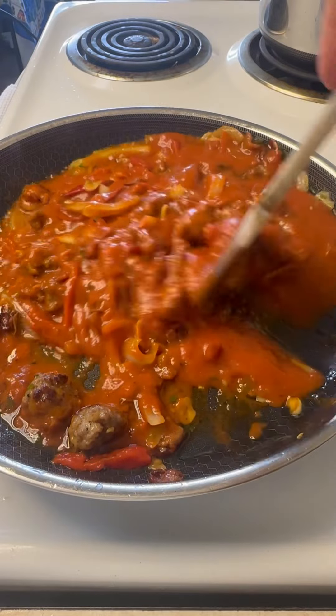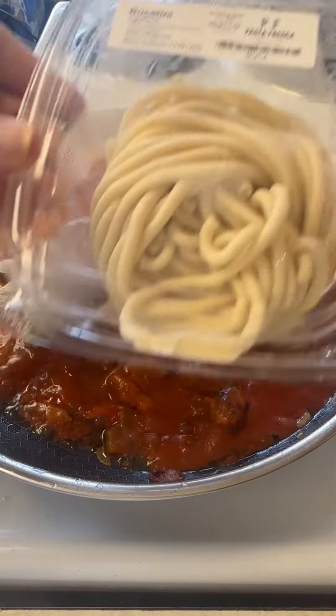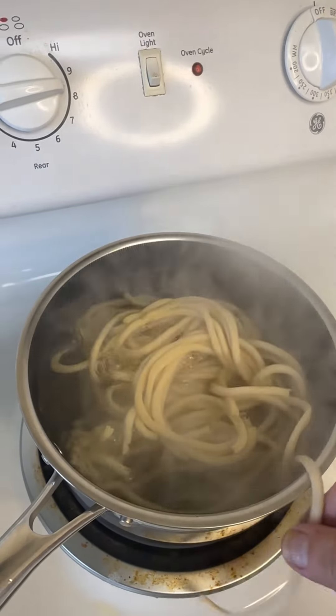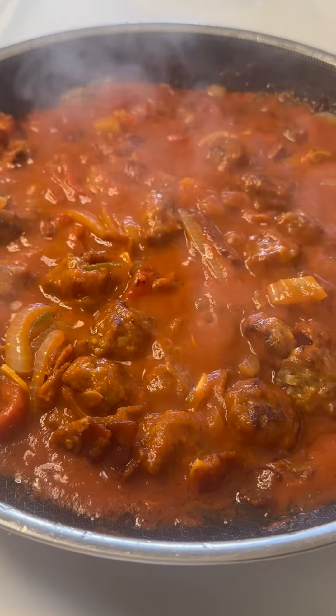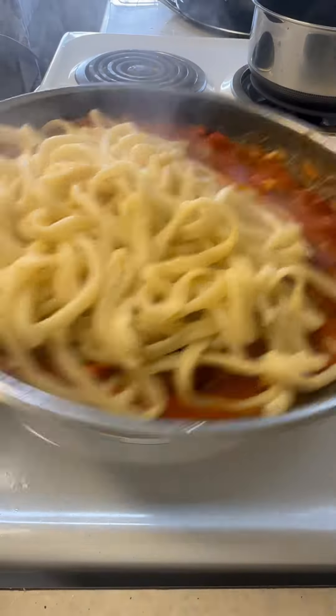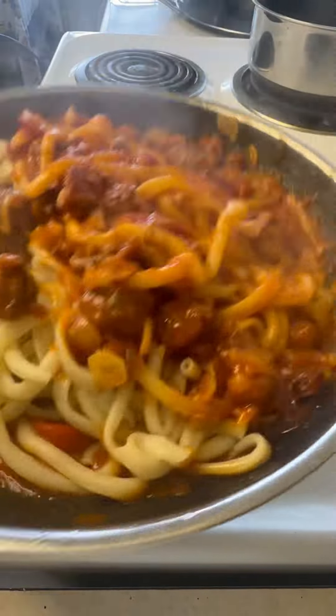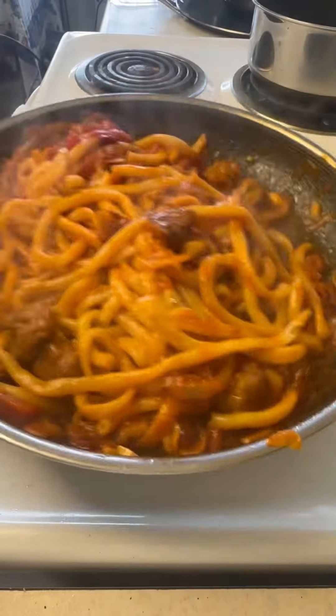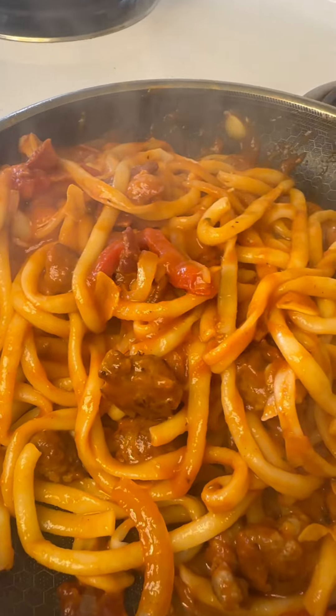And once I get that all mixed up, I need to cook some pasta. Another thing from Pasta Fresca — I got their bucatini. I absolutely love this pasta. They do a great job. Three minutes in the water, it cooks really quick. I'm gonna throw that right in. We give it a little tossy toss. That's it. We're good to go. Breakfast is served.